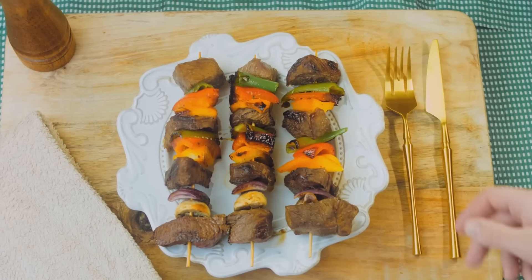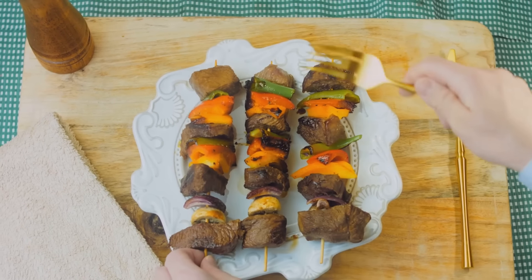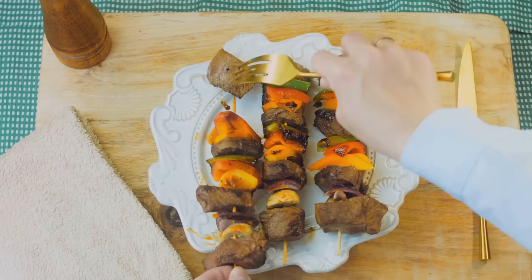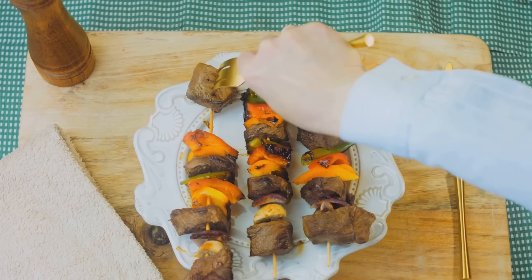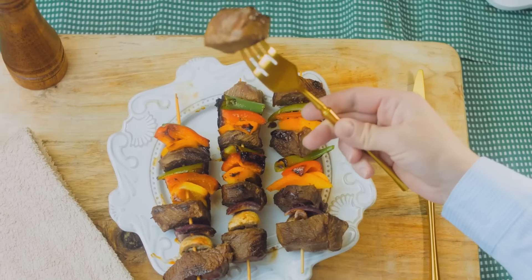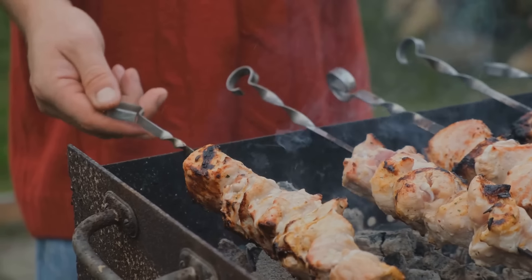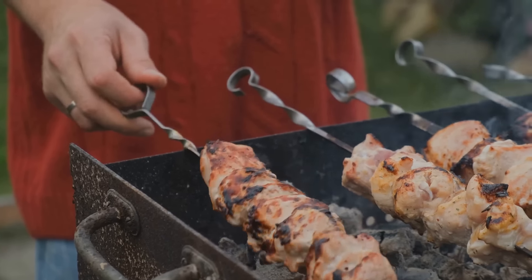Begin by gathering your ingredients. For the chicken marinade, you'll need one and a half pounds of boneless, skinless chicken breasts or thighs, cut into one-inch cubes. You'll also need a quarter cup of plain yogurt, two tablespoons of olive oil, two minced cloves of garlic, and a tablespoon of fresh lemon juice.